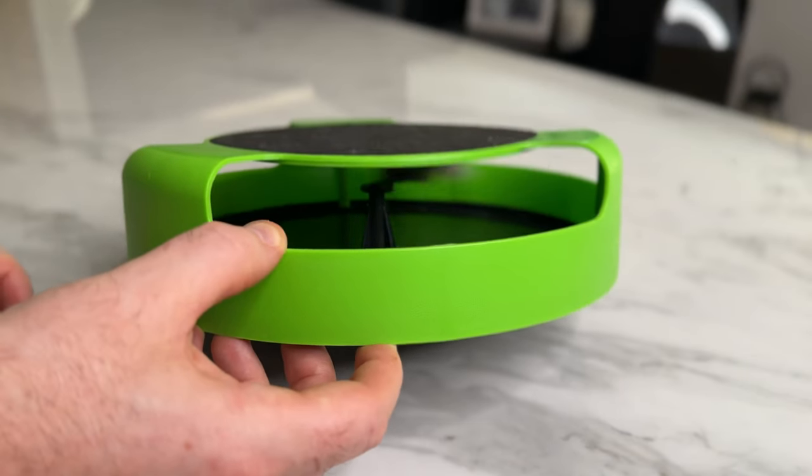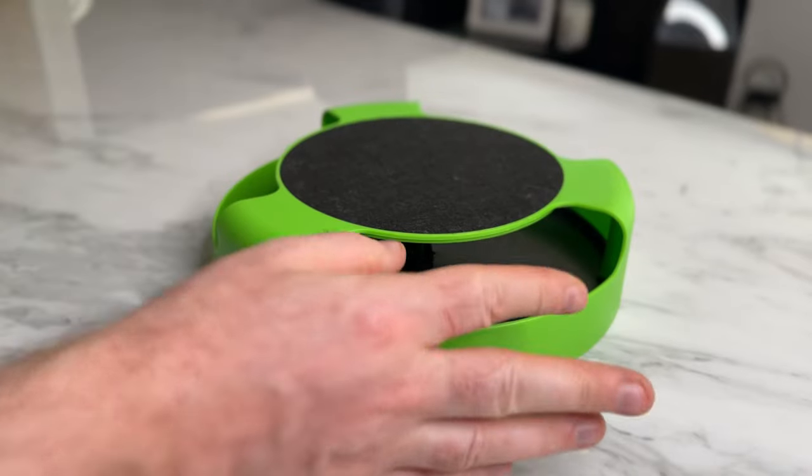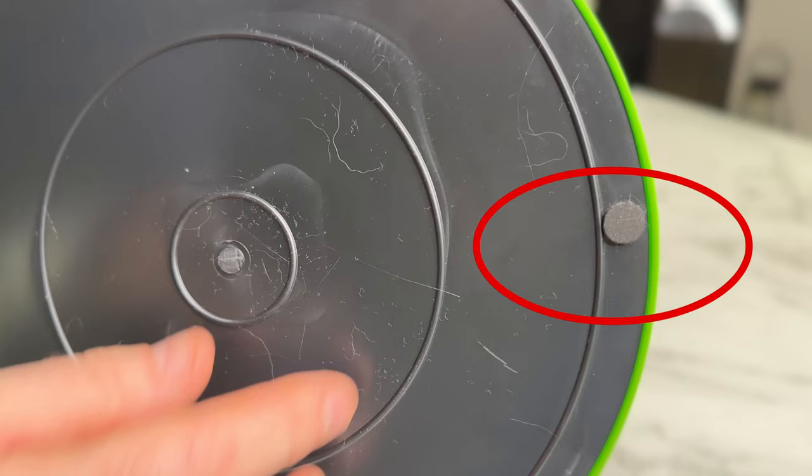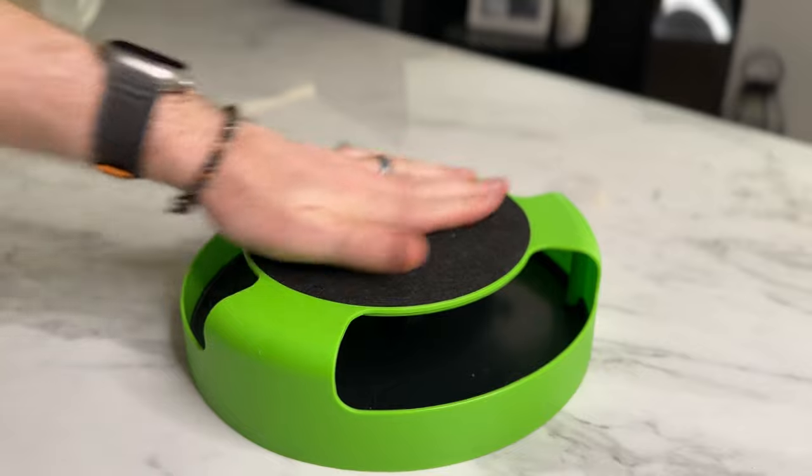So what is the toy and what are the features? Well, it's designed like a never-ending game of hide-and-seek. The mouse spins around the middle point with three large gaps that your cat can reach into, and on the bottom are anti-slip pads, and on the top is a scratching pad — and that's it.